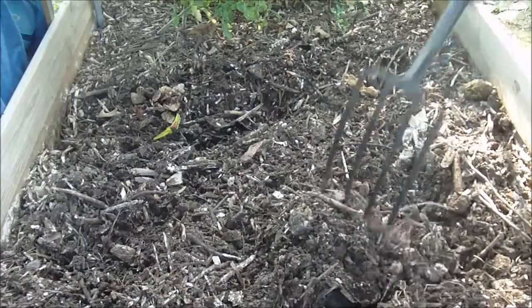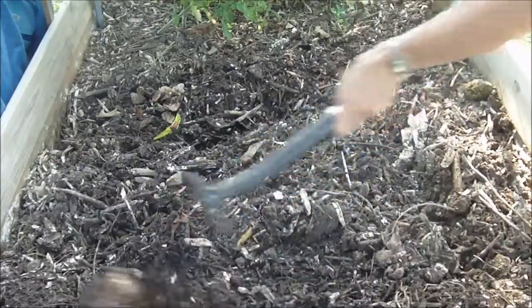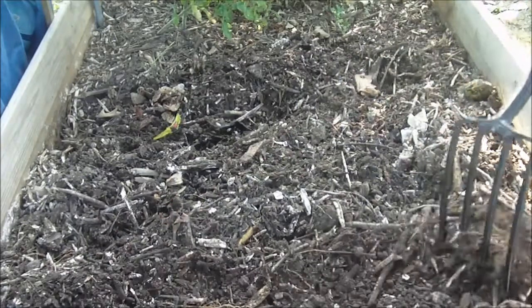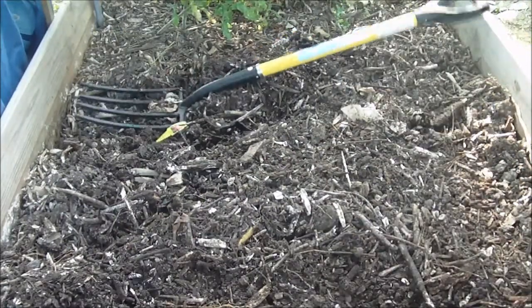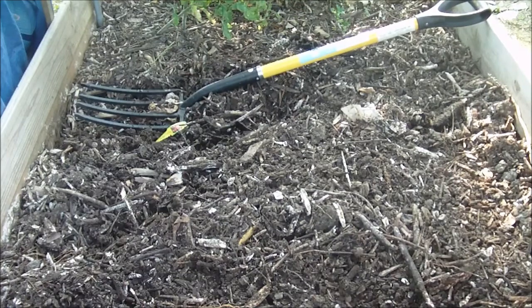Now if you look in here, you can see there's quite a bit of wood chips because that's the way I do it. My garden beds are about half wood chips, half dirt, and then I have the compost in there. I add extras if needed, but that's what I grow in.